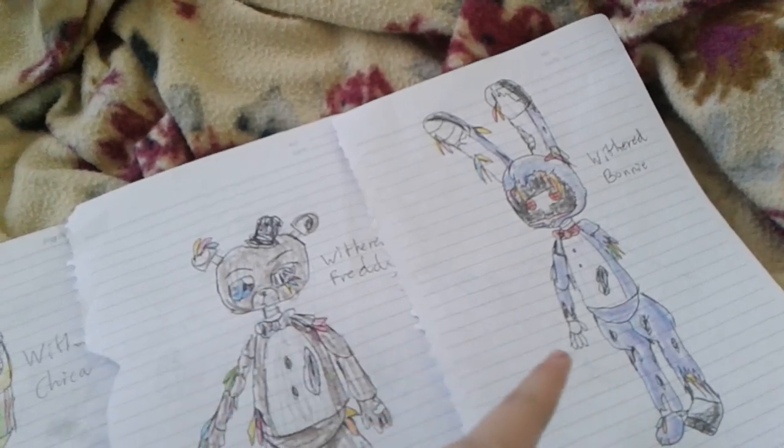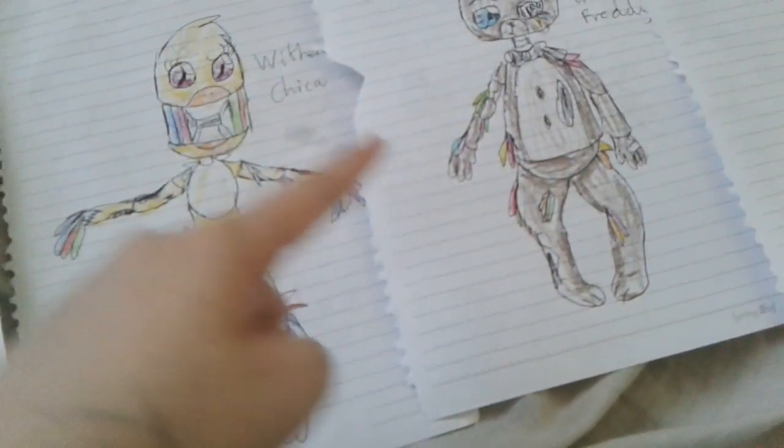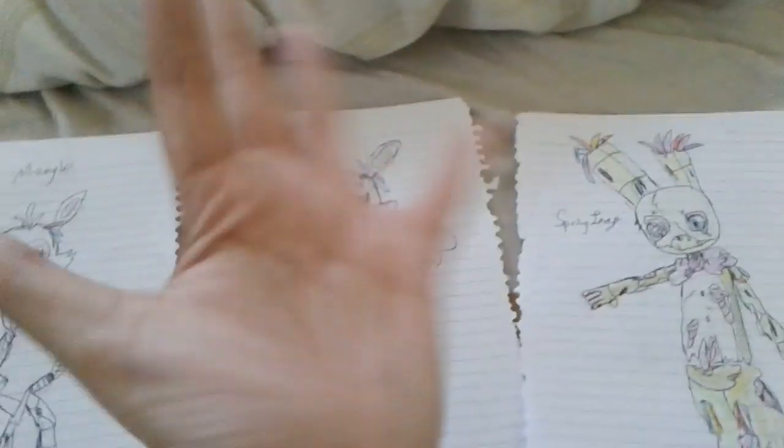I'll really show you how I draw these guys. I just colored them with crayon, so that's it. That's all for today, folks. Bye!